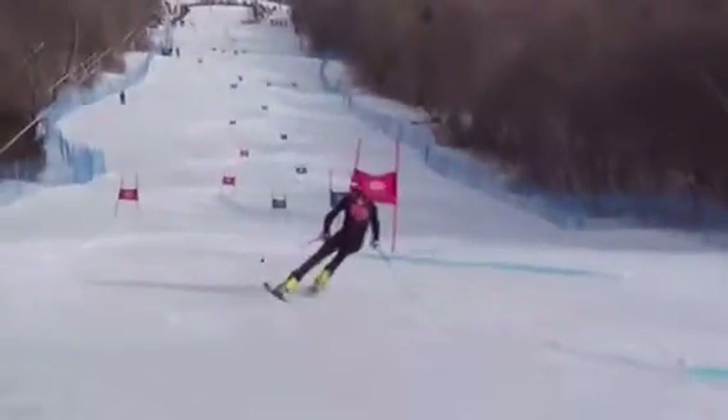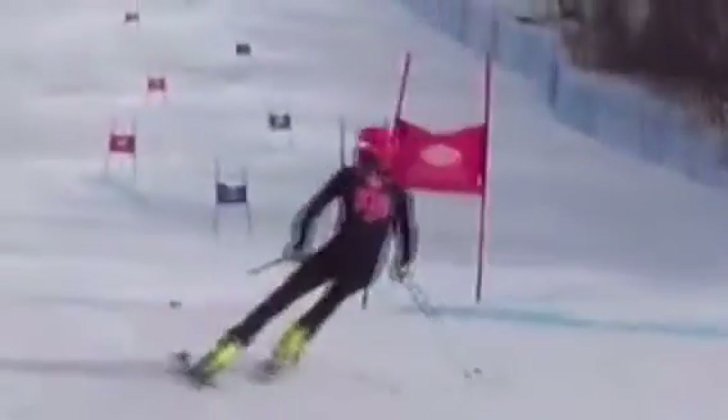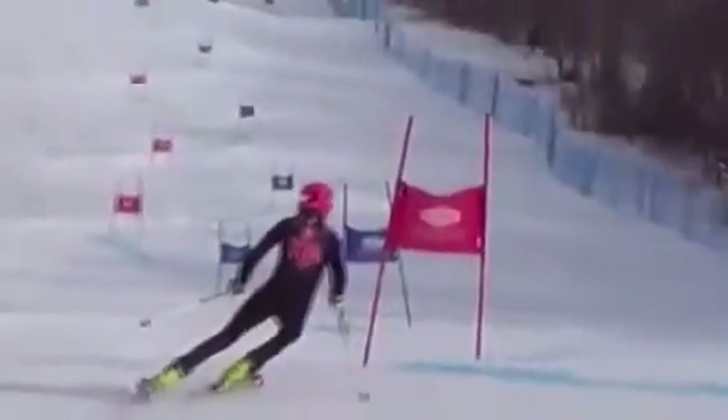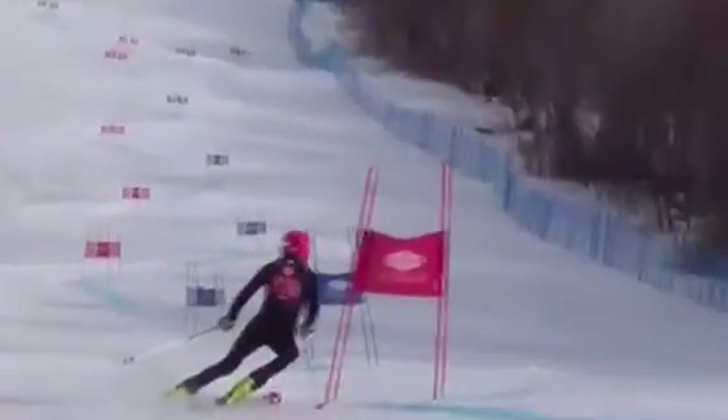Same kind of thing again, and it'll be the general theme — here you are coming through and you twist the inside. You're really trying to get that turn started on the inside foot. We've got to get those hands forward.